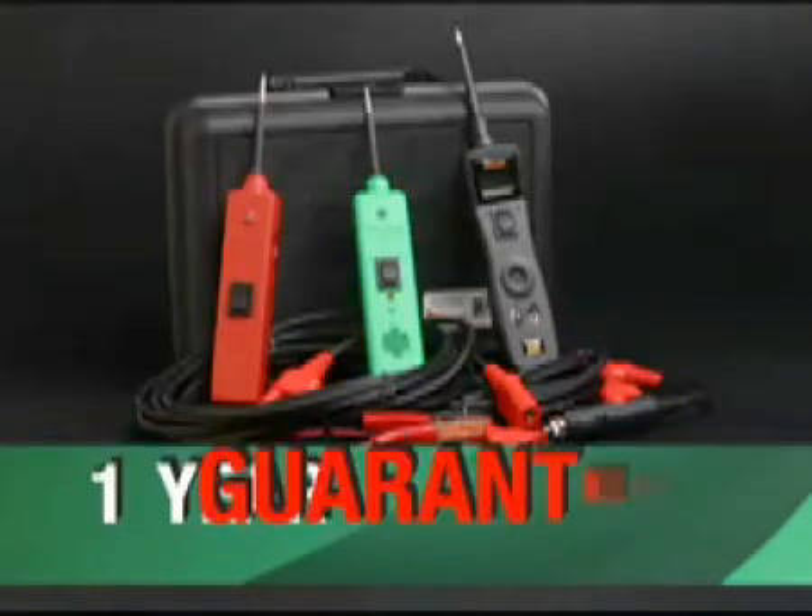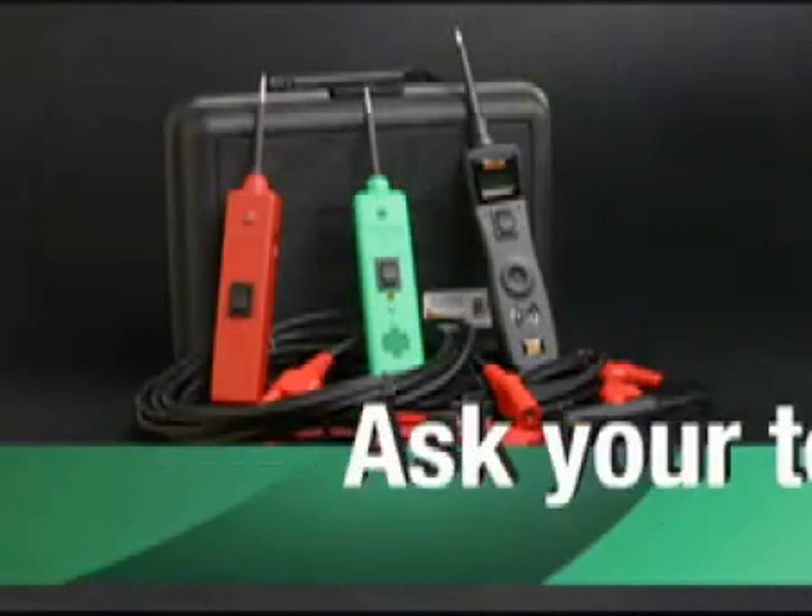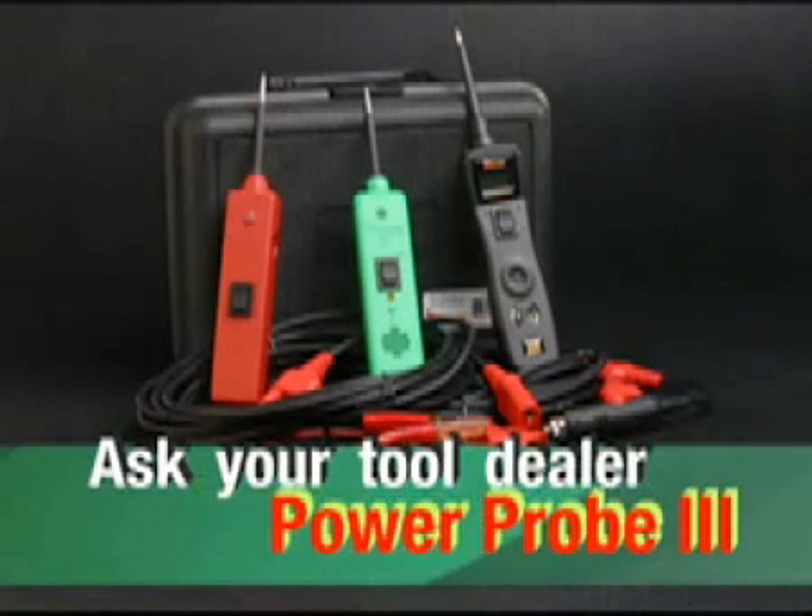All Power Probes come with a one-year guarantee. Ask your tool dealer about the Power Probe 3.